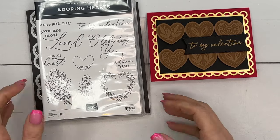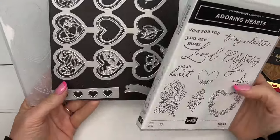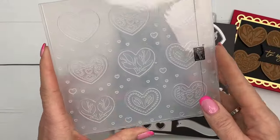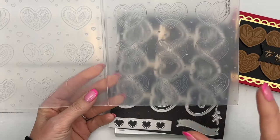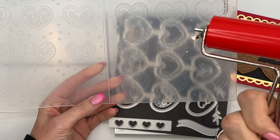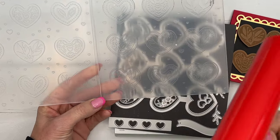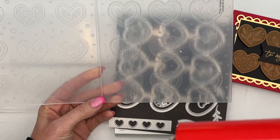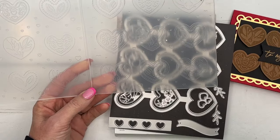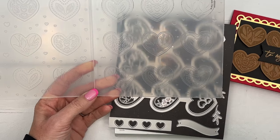Hey everybody, Erica Sirwin here from Pink Becker Designs, and this week I am playing with the new Adorning Hearts bundle. This is a really fun bundle that includes the stamp set, the dies, and the embossing folder. There's something else new that goes along with this bundle - it's the brayer. I have not really used a brayer that much, and since I started playing with this set and this brayer I am full-on addicted. I have been making hearts for days in every color - I can't stop, it's so much fun!